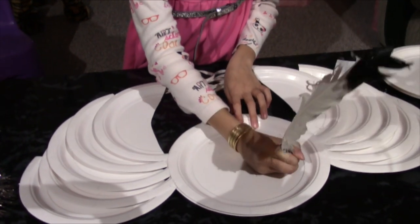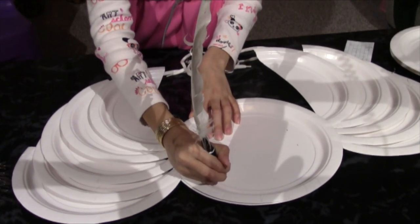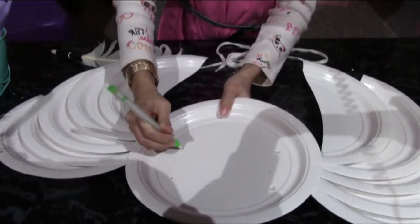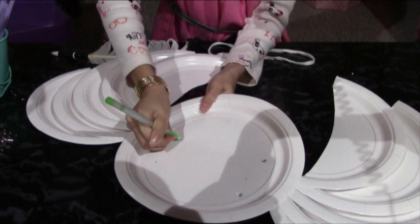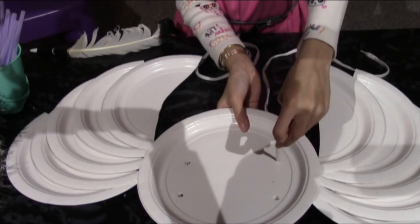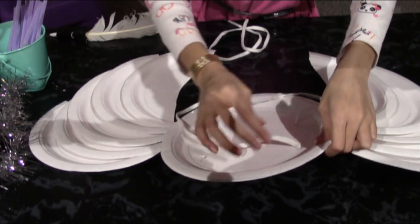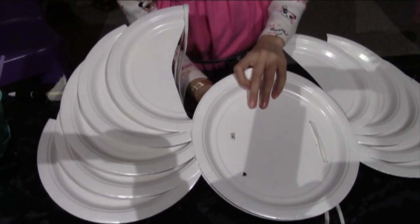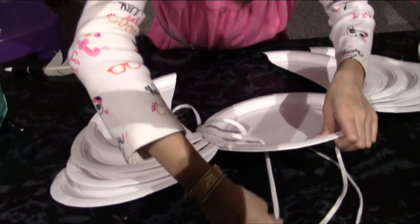We're going to mark the holes off, just little circles, where it's going to be — right here and right there. I'm going to poke these holes with a pen. Then run the string through the back like this, put it through here and pull it through the back. Now we're going to do the other side — put it through like that. This is what it should look like.